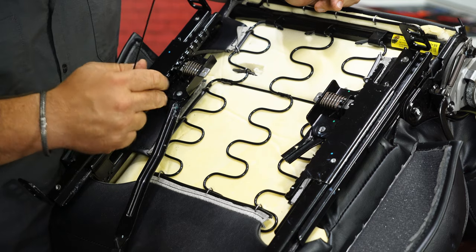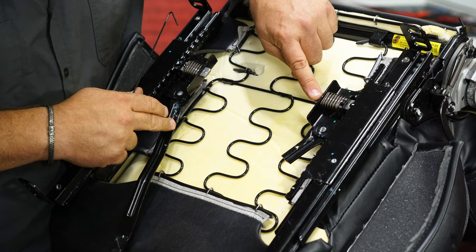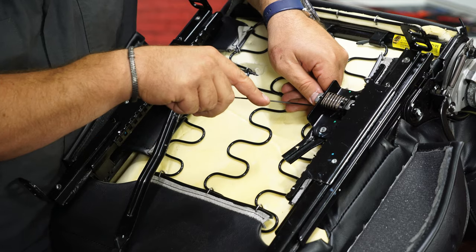Now I have to put the adjustment wire in. It's going to go from the handle here to this hook — make sure your sliders are even. We're five notches down now.